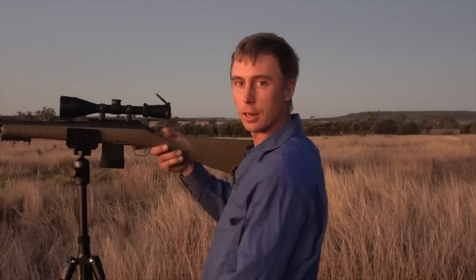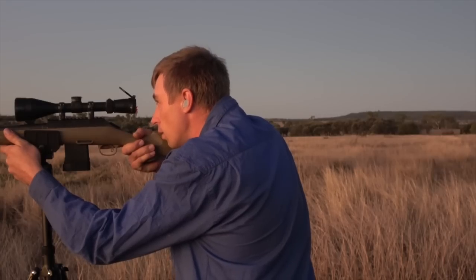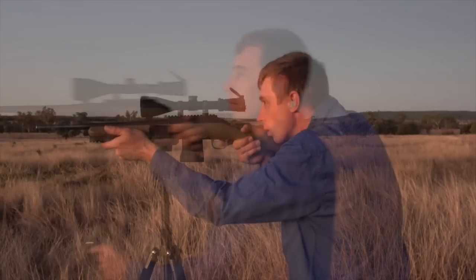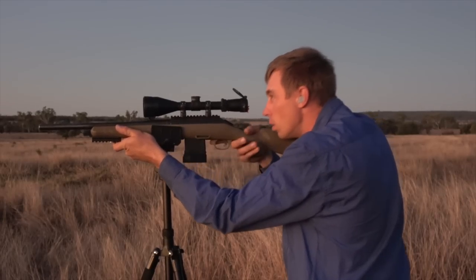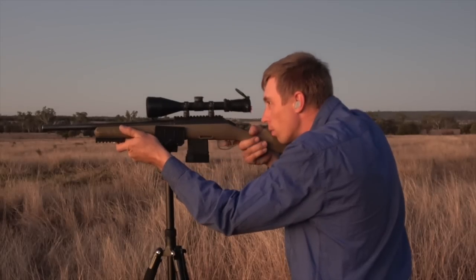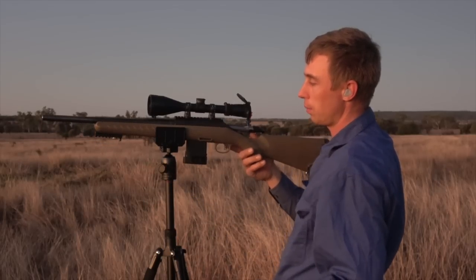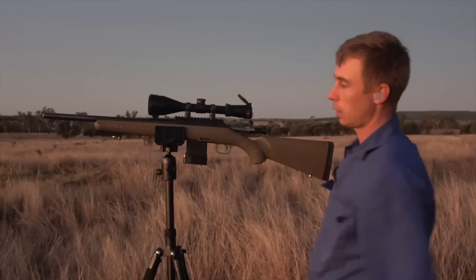I've got a target set up at 50 meters so I'm just going to have a couple of shots. You can tighten the ball head up with the knob, and the gun will sit there steady.